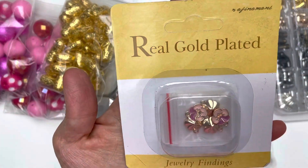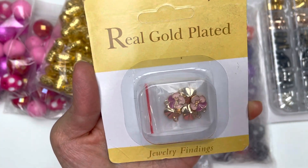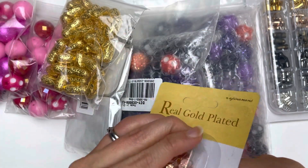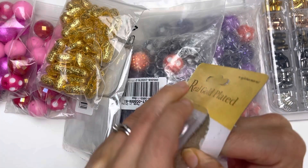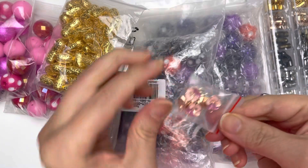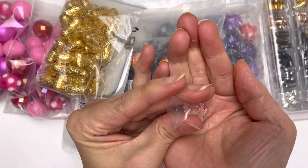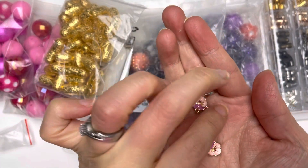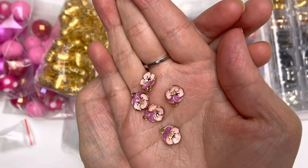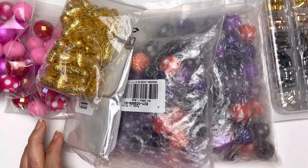Let me first start off with what's at the top. When I was choosing this item I just fell in love with the color of the pansy flower, but I did not know that it was real gold plated, so I'm very excited to have these. I'm opening it right now to show you guys — it is a very small dainty size, but it's got such pretty shades of pink. I really love the fact that these are gold plated. How pretty are these! You get five of them in a bag.